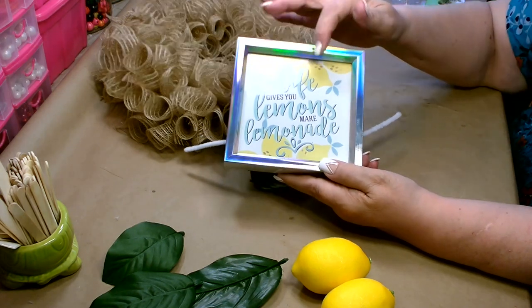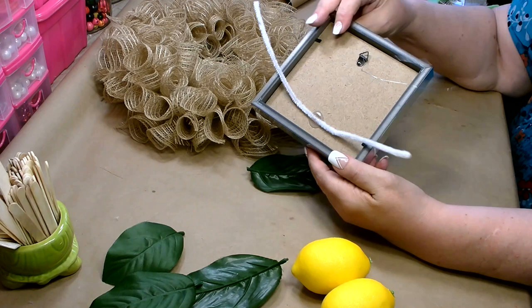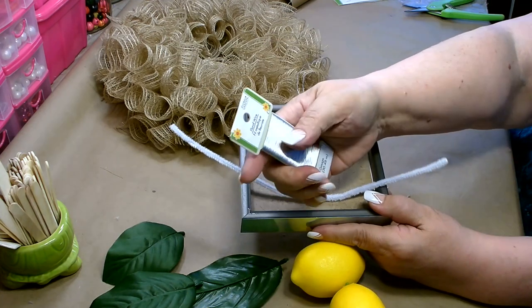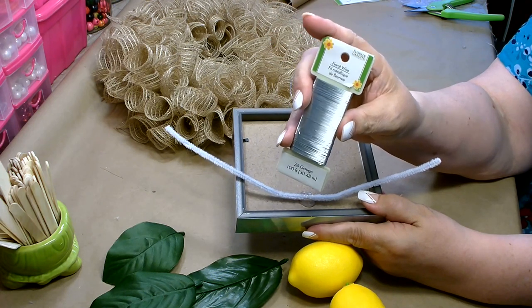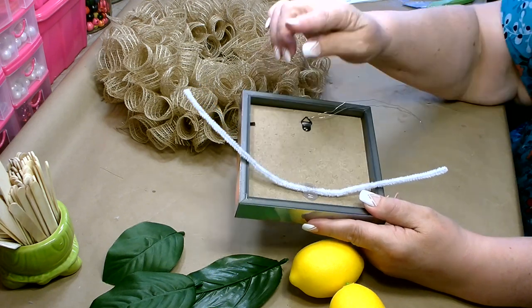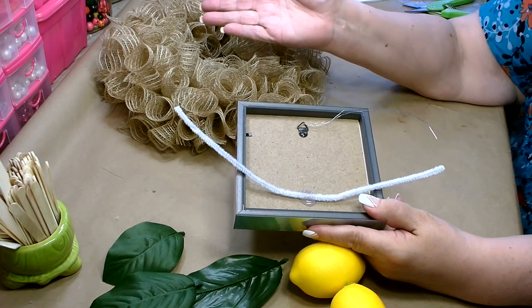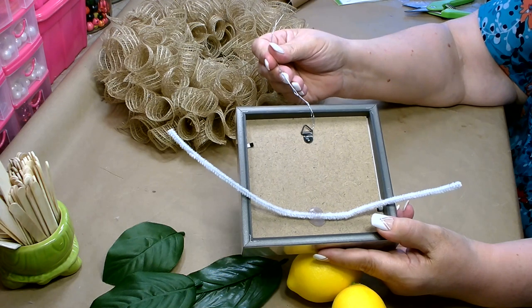The sign has a bunch of lemons on it with a really pretty blue or teal tint with the yellow. To attach it, I went ahead and attached some floral wire at the hanger and hot-glued a pipe cleaner on the bottom. I like to use a combination of floral wire and pipe cleaners — if the sign goes outside and the temperature gets very hot or cold, your hot glue can fail, but with floral wire your sign won't fall off the wreath.